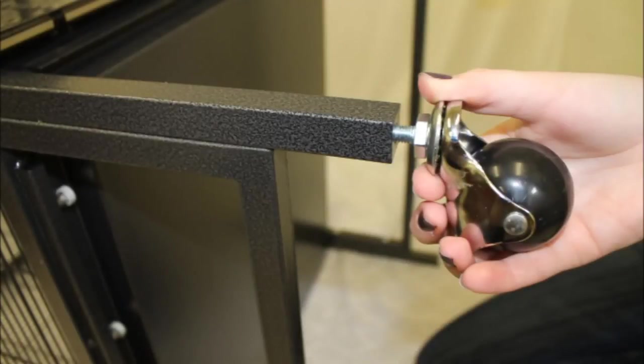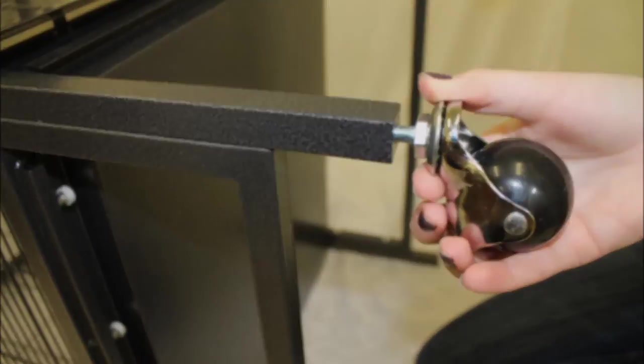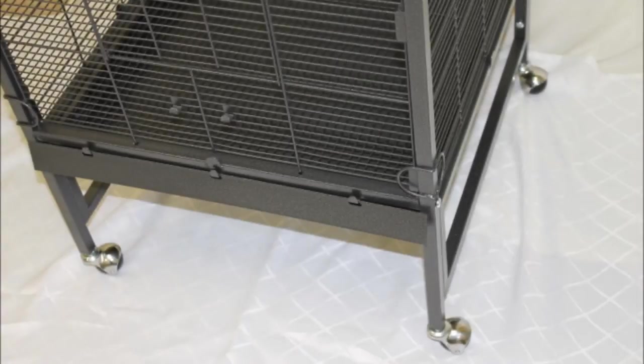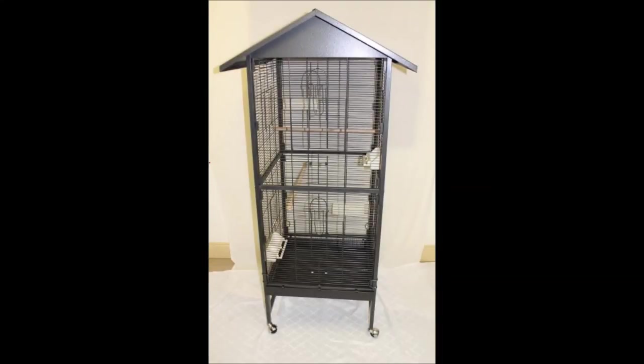Finally, you can attach the included rolling wheels to the bottom of the cage if you'd like more mobility. To attach the wheels, carefully turn the cage onto its side so that the bottom of the legs are easily accessible. Screw the wheels into place by hand and then use the small wrench provided to fully tighten them. Once all four wheels are secure, carefully lift the cage back upright. Now that your cage is assembled, double check that all screws are fully tightened so that the cage is sturdy. This completes the assembly of your peak roof cage.